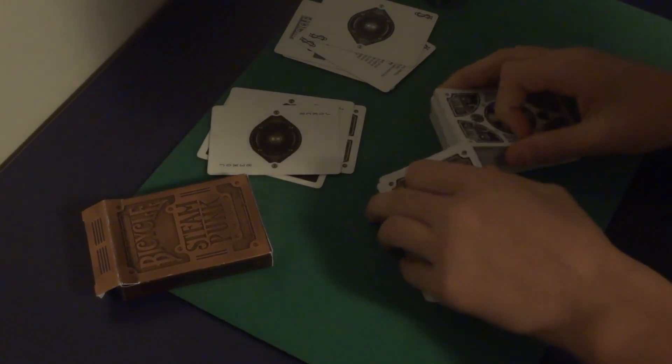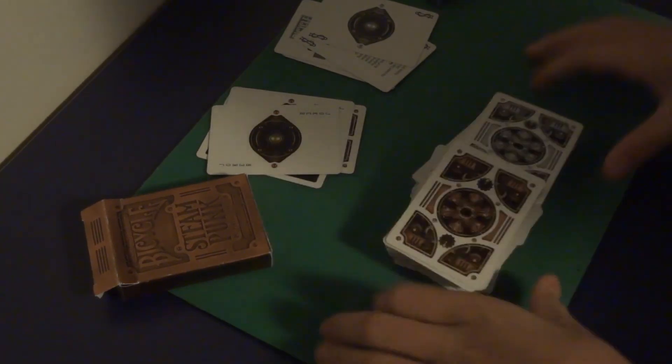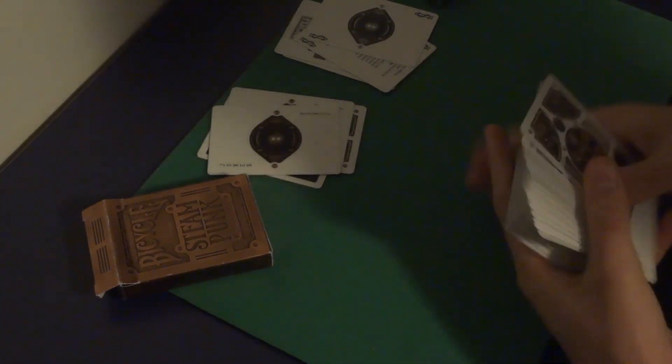I'm going to do a 104-card shuffle. That's my review, guys — I hope you enjoyed, and I'll see you next time. Bye.